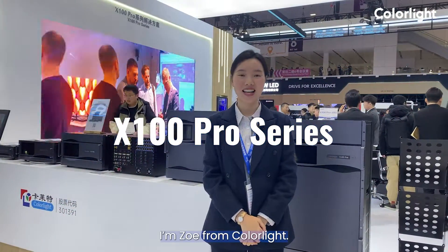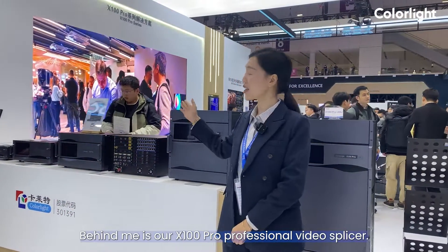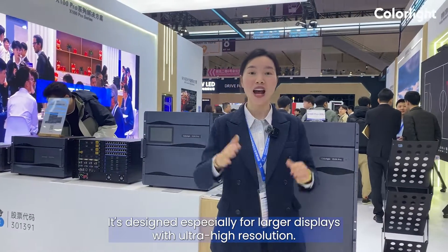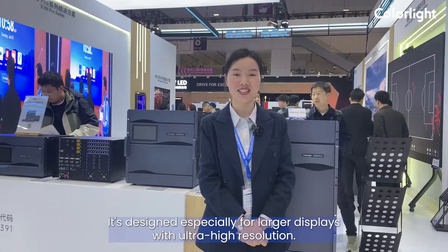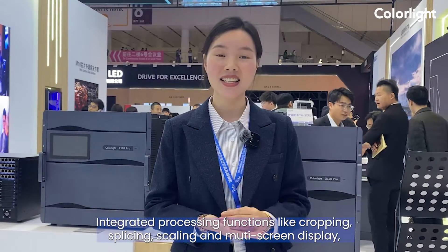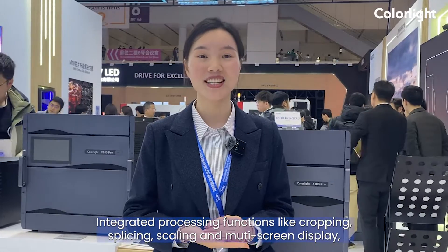Hi everyone, I'm Zoe from Carlight. Behind me is our X100 Pro Professional Video Splicer, designed especially for large displays at ultra-high resolution. Integrated processing functions include cropping, splicing, scaling, and multi-screen display.